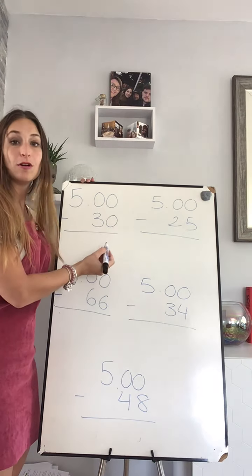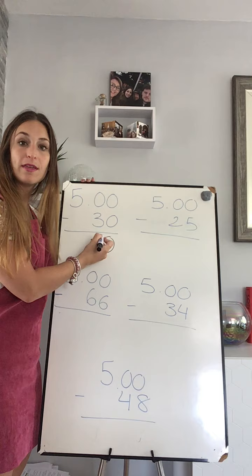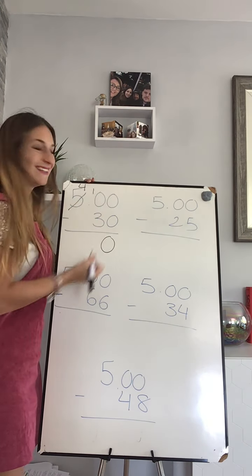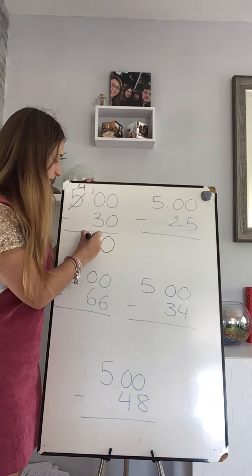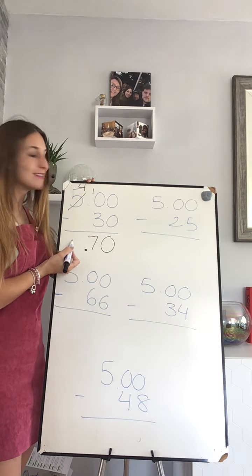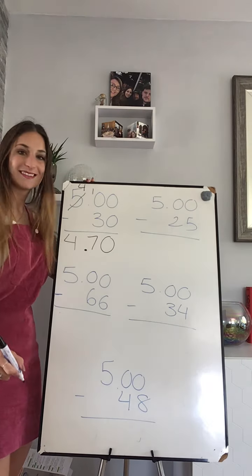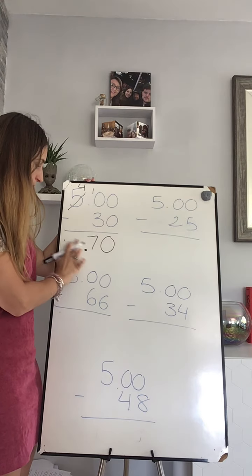Zero take away zero is zero. Zero take away three — I cannot do that, so I need to borrow one. Ten take away three is seven, and I go to my pounds now. Four take away nothing is four. Well done — four pounds and seventy.